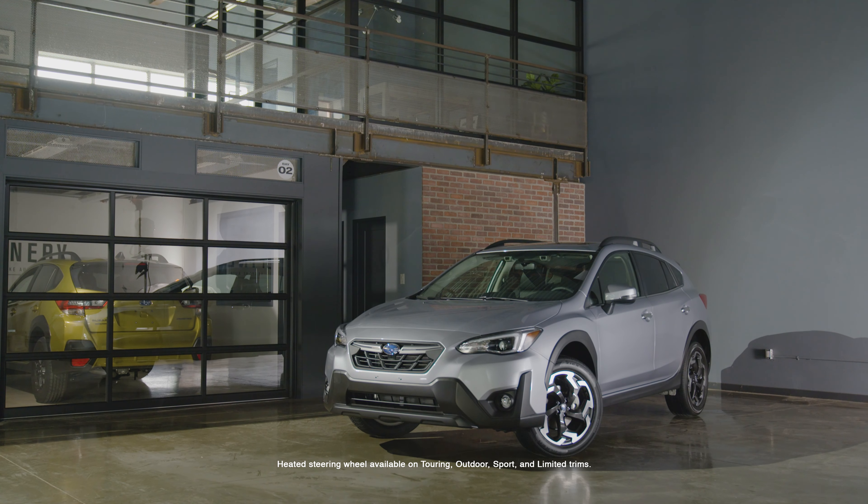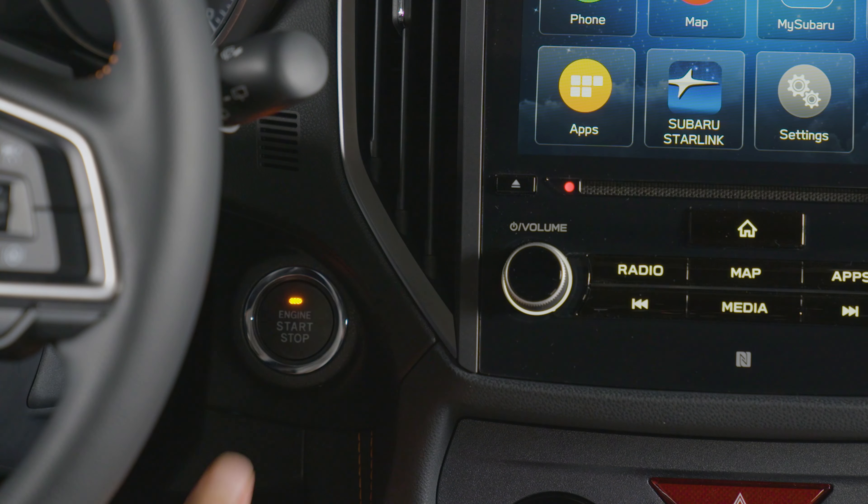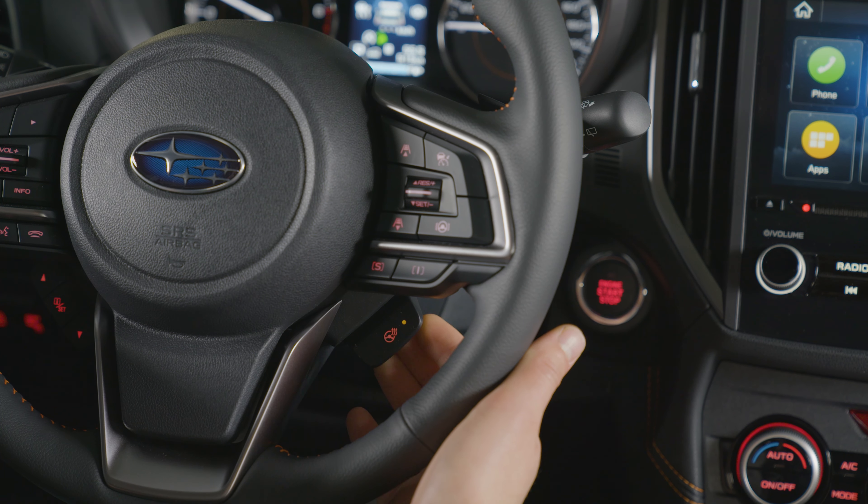Available is a heated steering wheel. To turn on the heated steering wheel, pull the switch located on the bottom right when the ignition switch is in the on or accessory position. The steering wheel will be warmed and the indicator light on the switch will illuminate. To turn off the heated steering wheel, pull the switch again.